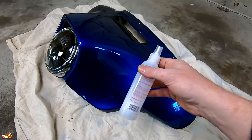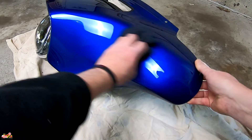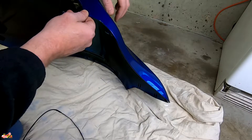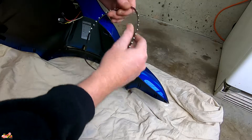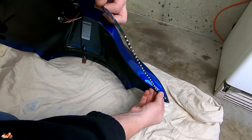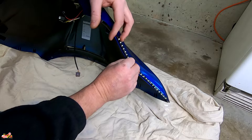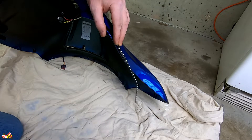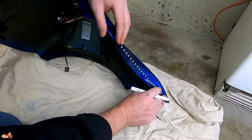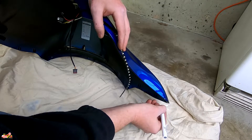Before you put the strips on, take some rubbing alcohol, spray it on a cloth, and wipe down where you're going to put the strips. That gets all the dirt and any wax off so it'll stick better. Now mark your placement with a grease pencil — it's a little tricky, but based on where you want it, mark the edge and run it all the way down to about right there. Get a grease pencil or anything to that effect and mark your starting point.